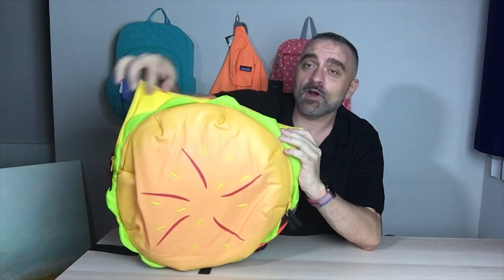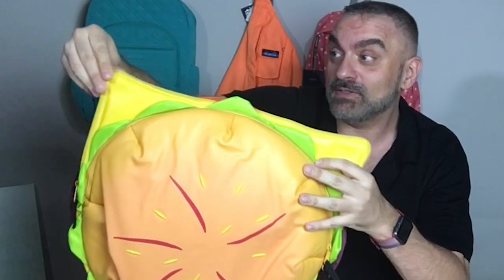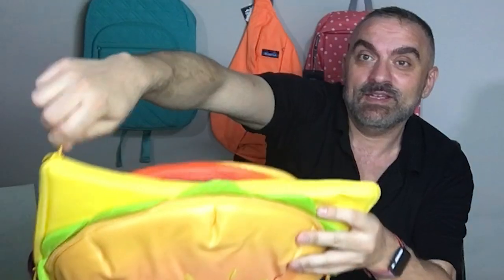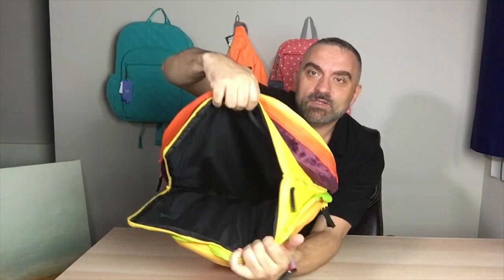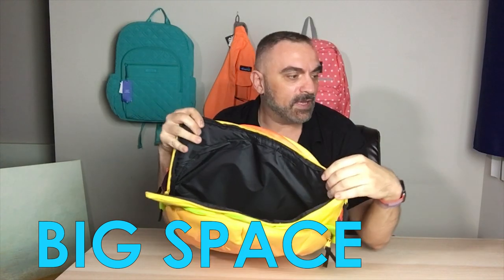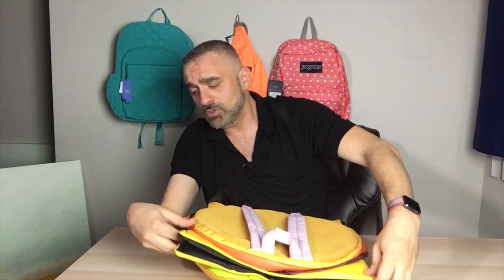That's just in the bun. The next compartment is the lettuce, but there's no compartment inside there. The cheese is a huge compartment — open that up and you'll see there's just tons and tons of space. I'll use my iPad again as a reference: there's the iPad and there's all the extra space you have available, so it's a huge amount of space in here.